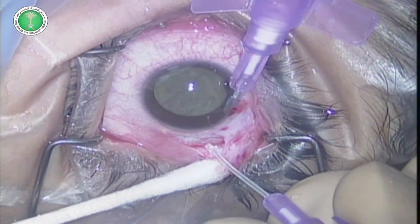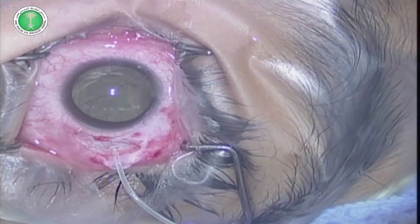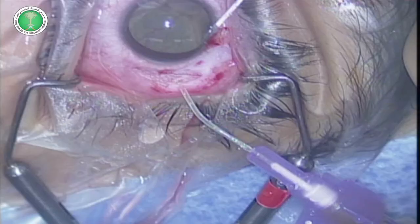After fixing the AC maintainer, the 26-gauge cannula is introduced into the subretinal space. Subretinal fluid has been collected in the syringe.